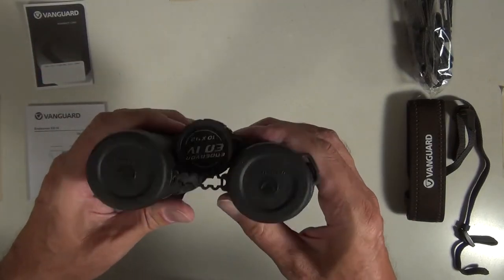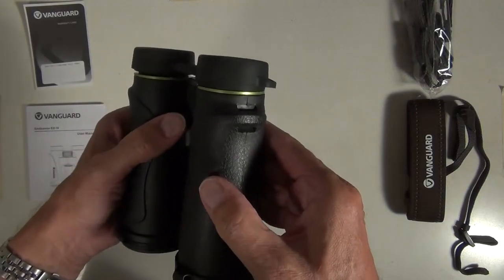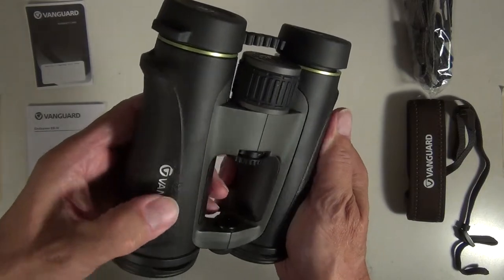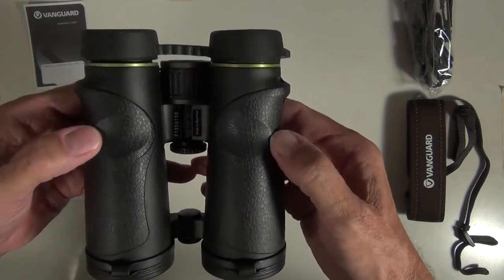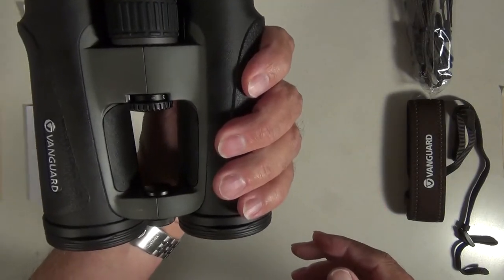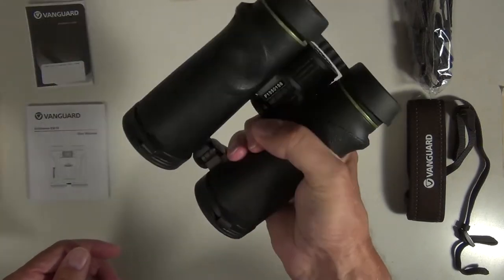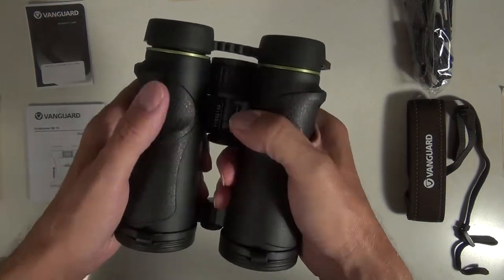Well, here they are. They're surprisingly heavy at 780 grams. They have a nice substantial feel in the hand and they have pebbled rubber armoring for protection. Nicely placed thumb indents and an attractive new design. I like the fact that you can fit your fingers through the open bridge — it allows you to really get a grip on them in the field. The ergonomics are excellent.